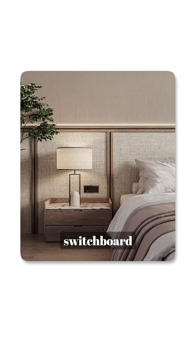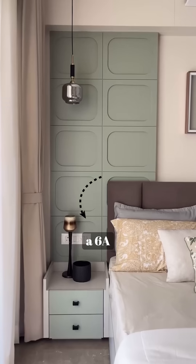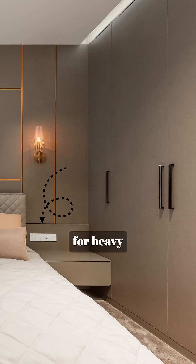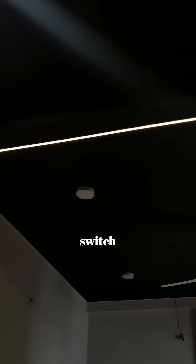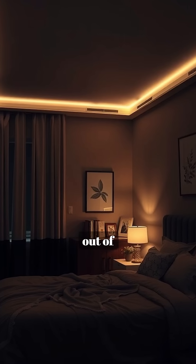Now near your bedside tables, plan a switchboard at 2 feet 6 inches height, just above the side table. Include a 6 amp socket for mobile or laptop charging, a 16 amp socket for heavy equipment, switches for wall lights or reading lights, and a fan regulator. You can even add a two-way switch for your ceiling lights, or one master switch to turn off all lights without getting out of bed.